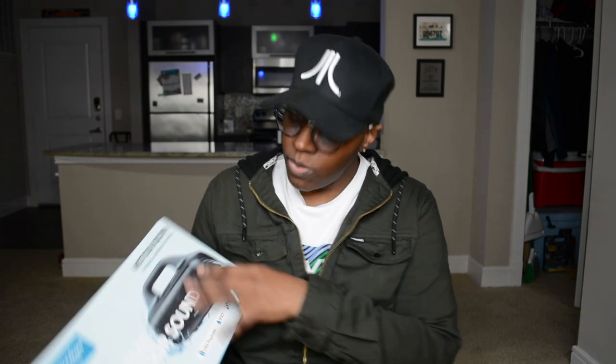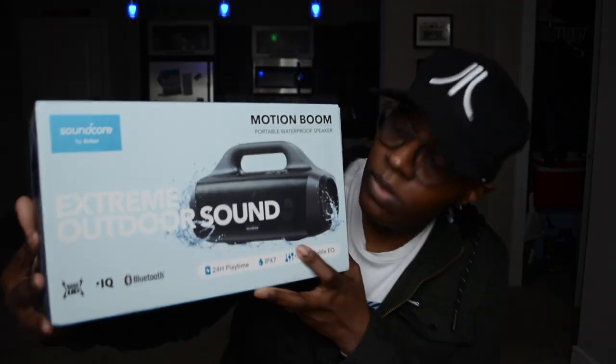It has extended treble and bass at 40 kilohertz, which sounds really important. It's fully waterproof at an IPX7 rating, and it has BassUp technology — which kind of reminds me of when I was a teenager and they had that power bass effect. And it does charge by USB-C connectivity. So yeah, this is the Soundcore Motion Boom Bluetooth speaker.